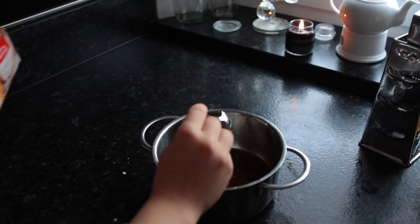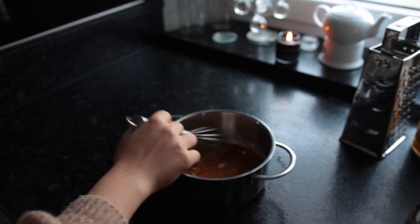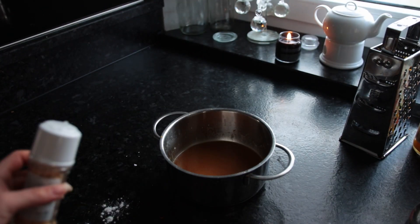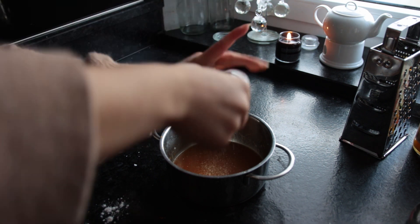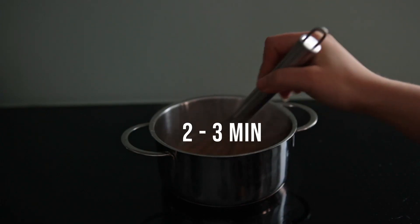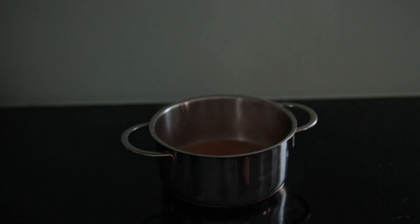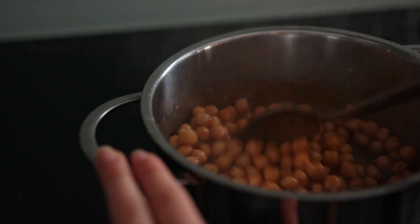Mix and then add some cornstarch, mix once again until no lumps remain. I'm also adding some dried garlic here. Then bring this mixture up to a boil, allowing it to simmer for two to three minutes over medium heat or until thickened, and then you can just mix in the chickpeas — and that's pretty much it.